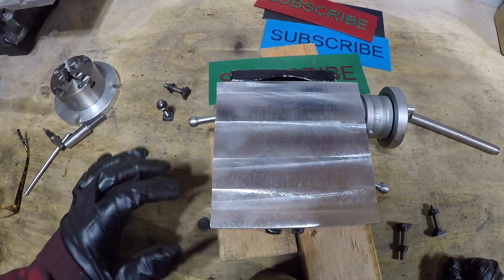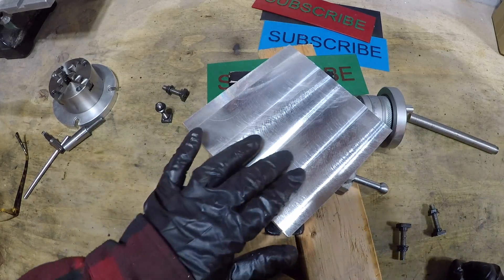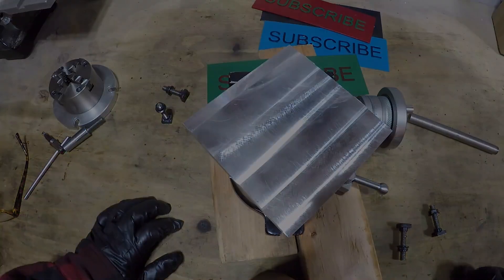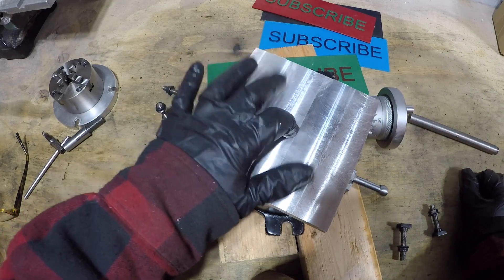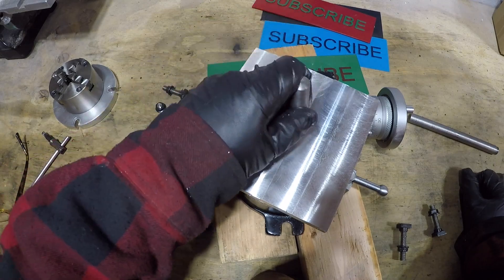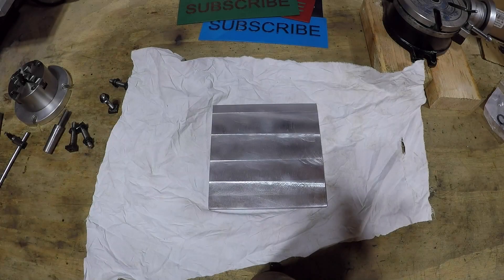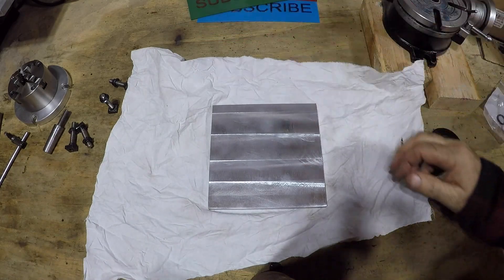There we have it. What you're seeing are tooling marks but you really can't feel these ridges. Now let's mark our center, drill it, and tap it for the morse taper that's going in there.